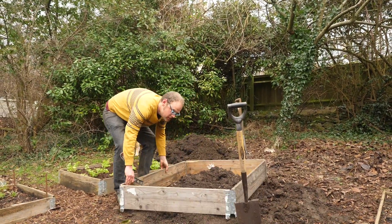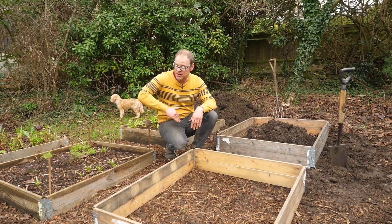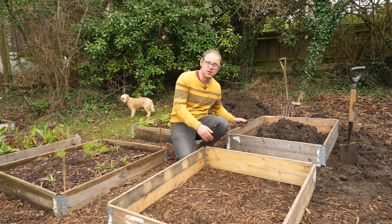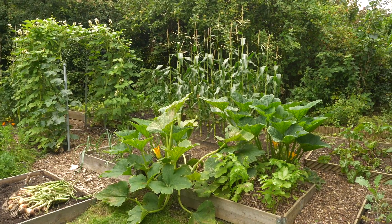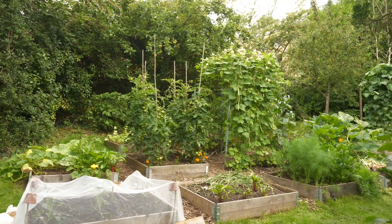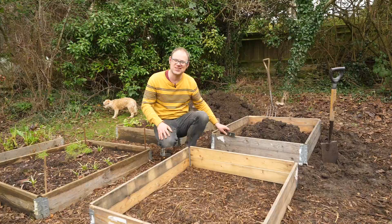So as you can see I'm using these pallet collars. I've roughly positioned them so they're all nice and even with the paths. I've now got to dig them into the slope of the hill to get them nice and level — I've got a spirit level for that purpose. I love these pallet collars because they're very convenient, they're instant. You just plonk them into position and they keep everything nice and tidy and it fits in with what I've got already. Let's get on and get them nice and level.